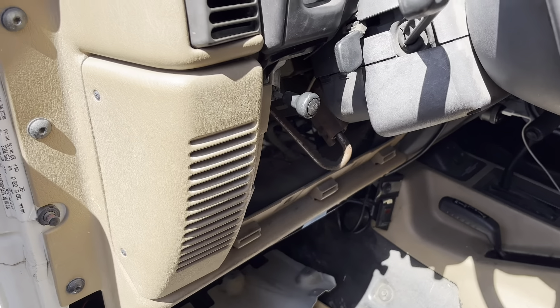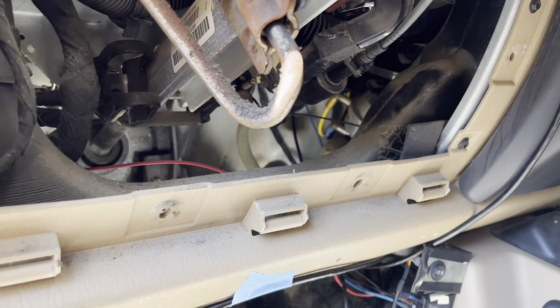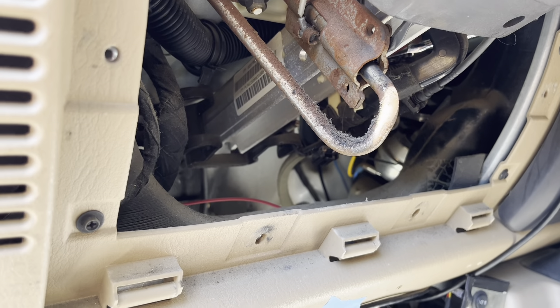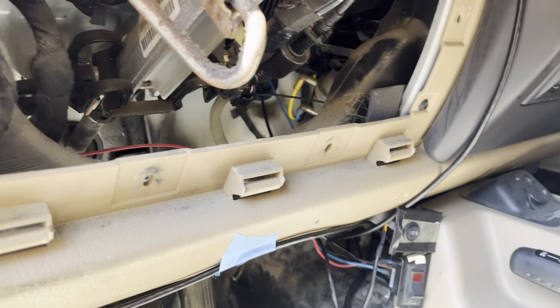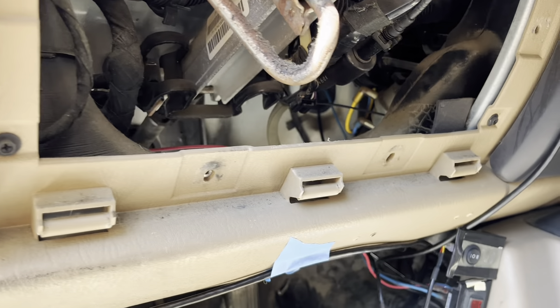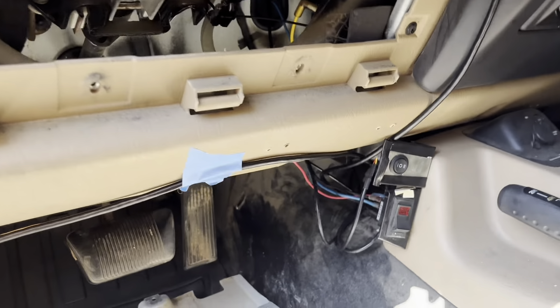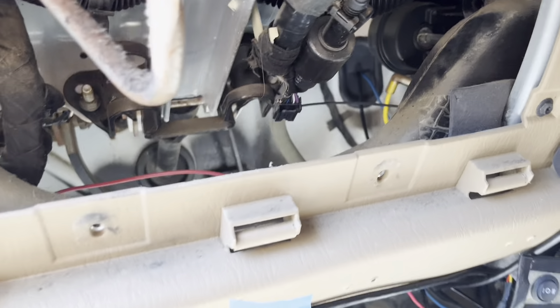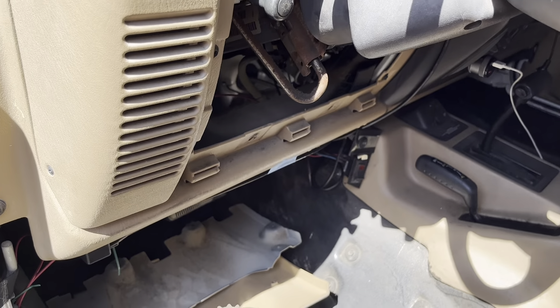Hey guys, today I'm going to do a little video on how to change your flasher relay on an early model TJ, which is like 96, 97 to 2002 Jeep Wrangler. This is mainly to allow you to use LEDs and I haven't seen any good videos about it.